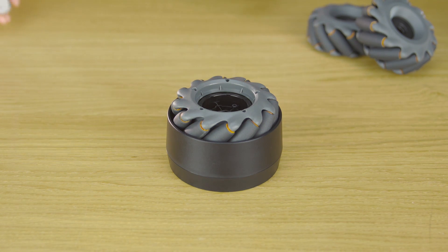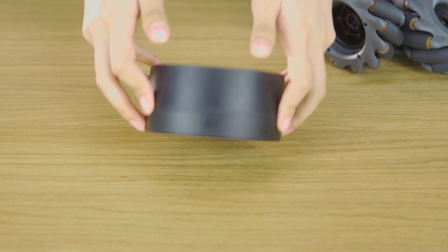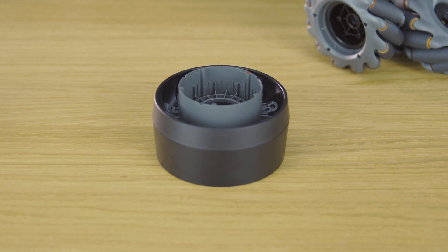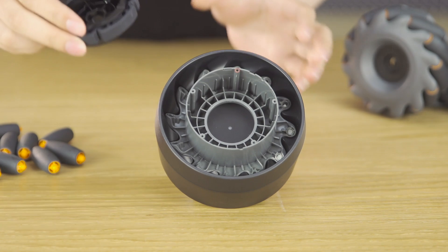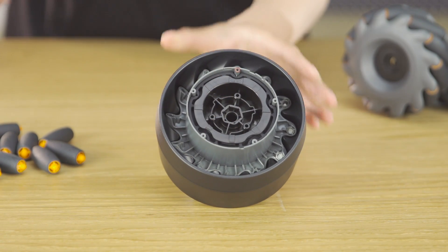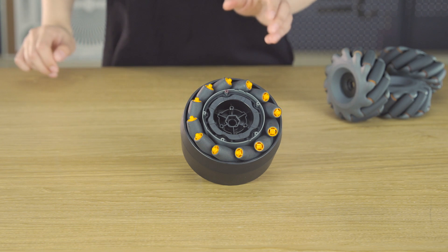You can assemble the left-threaded Mecanum wheel in the same way. Apply lubricating grease to the bottom of the left-threaded outer hub and left-threaded inner hub shaft holes. Place the left-threaded outer hub onto the other side of the Mecanum wheel mounting plate. Align the marks and put the damping ring bracket into the Mecanum wheel damping ring. Align the notch with the left-threaded outer hub's red hole and then place the damping ring into the hub.